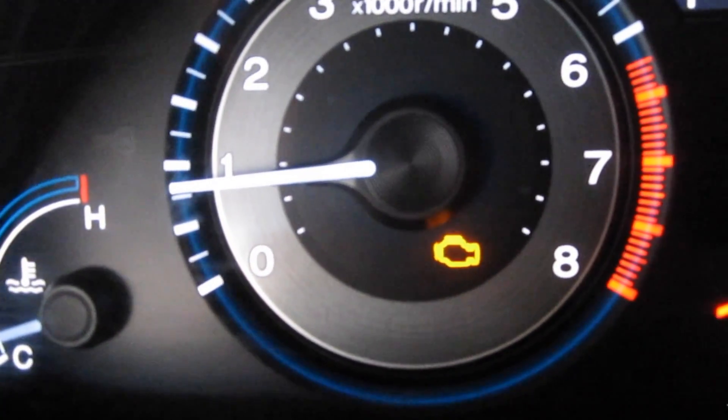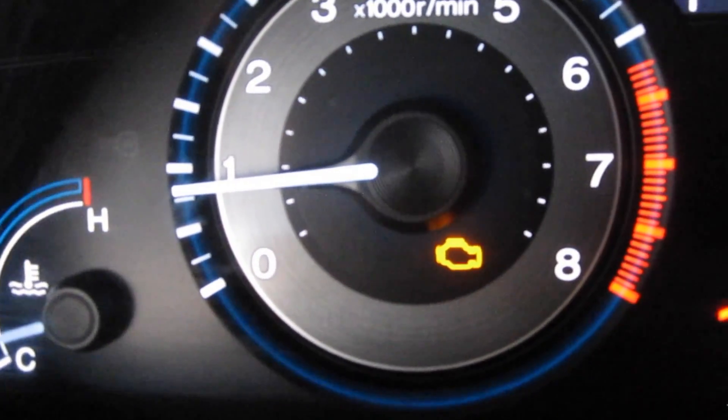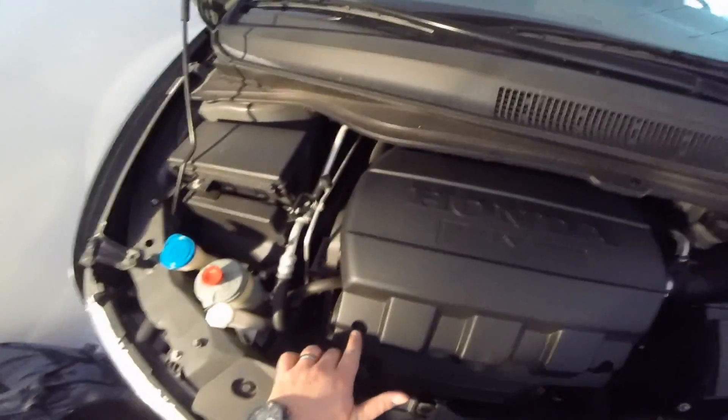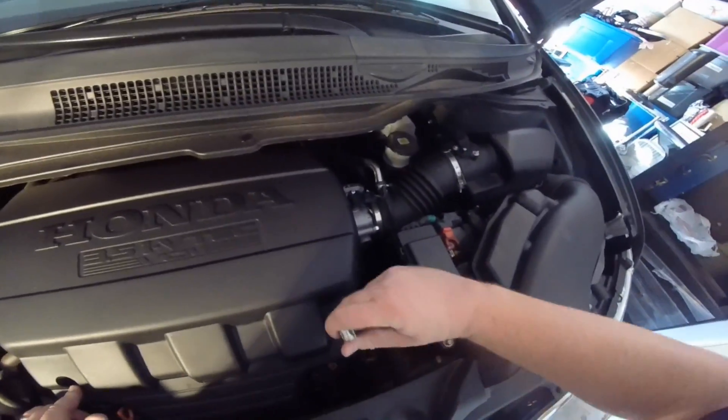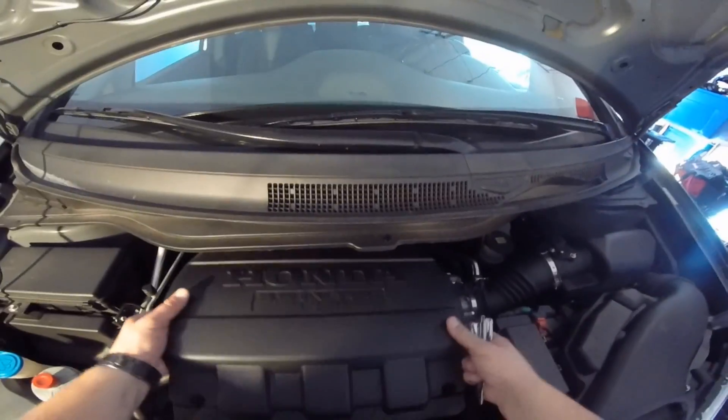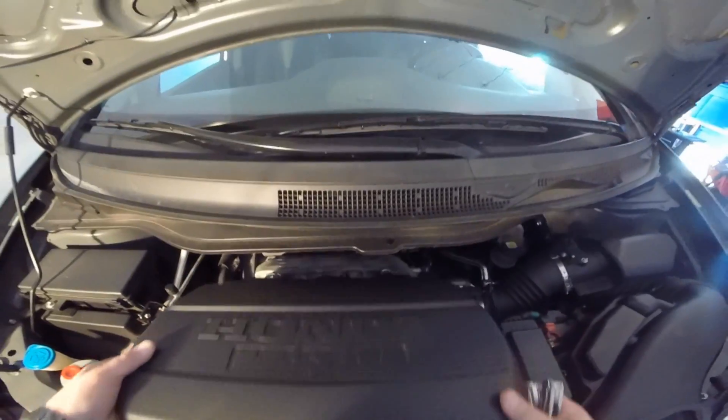This plugs in right over here. My check engine light's on, and if I go to my code reader it's giving me error code P3400. First you want to remove these two clips — you just turn them and they come right out, and the cover just pops off.